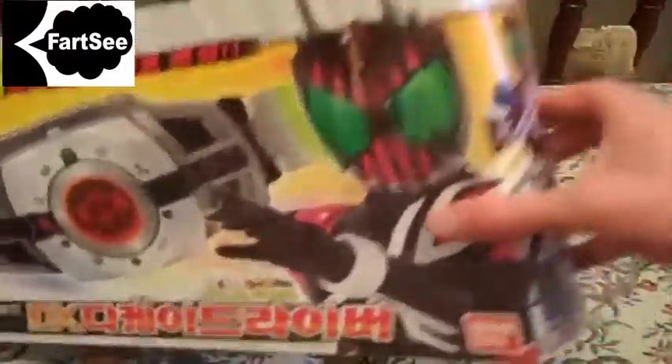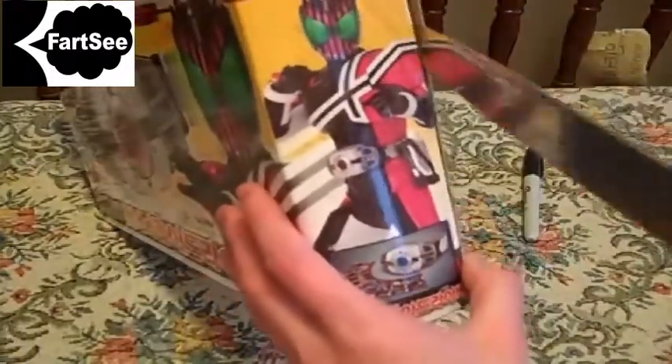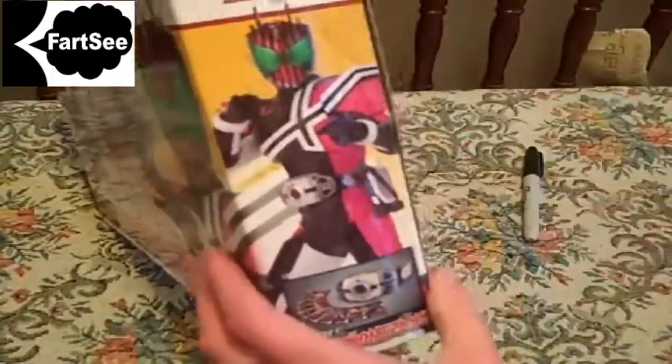Let's get this tape cut. Open. See what we've got inside. There's your tape.